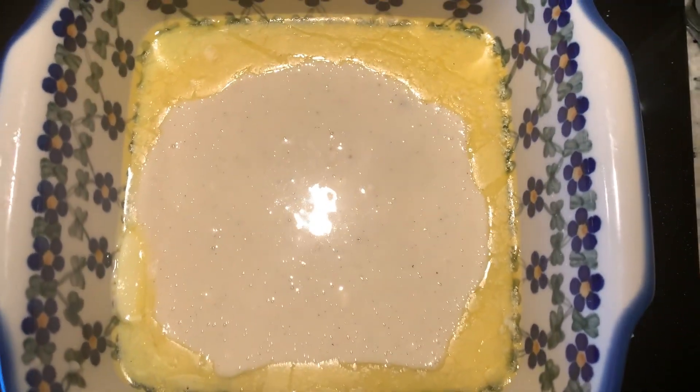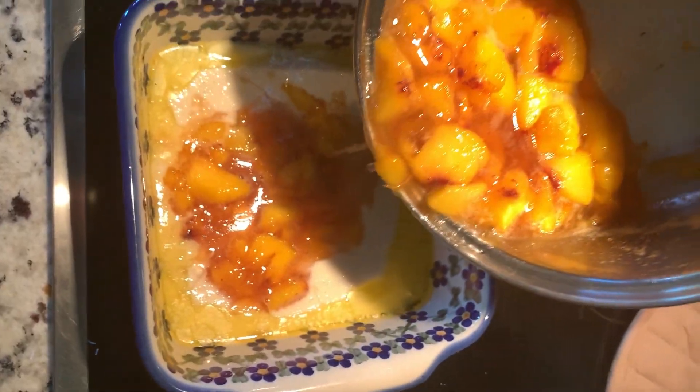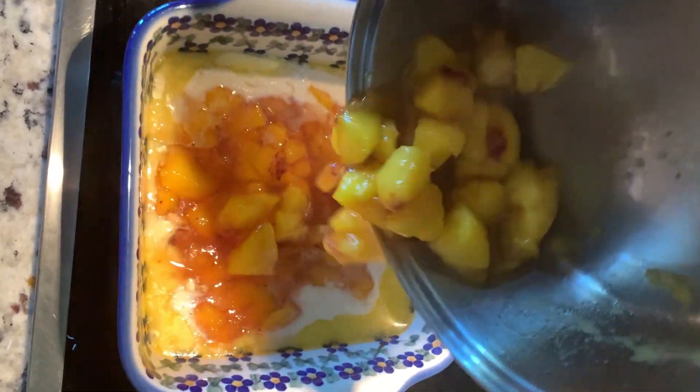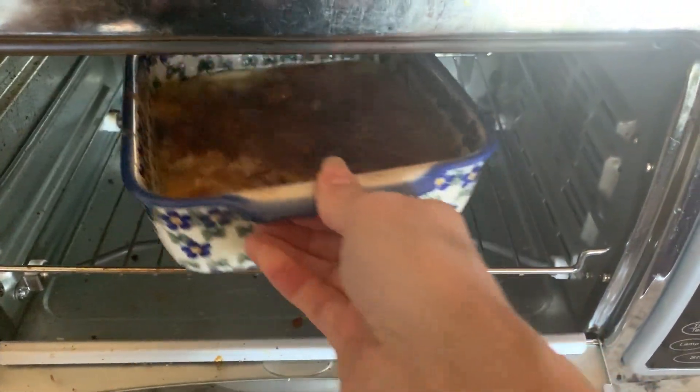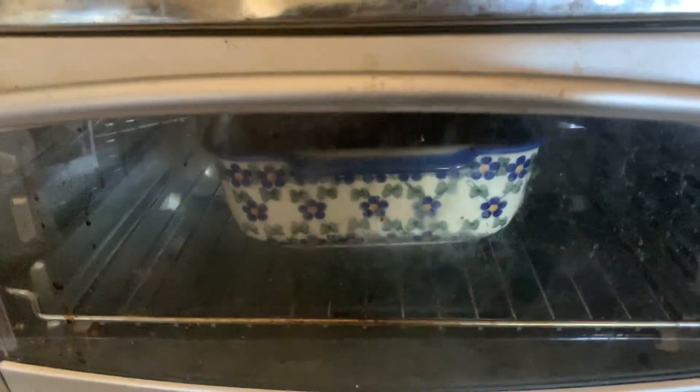We'll pour the batter into the dish. Now it's time to add our fresh peaches on top. We'll put this in our easy bake oven and we're going to bake that for about 40 minutes.